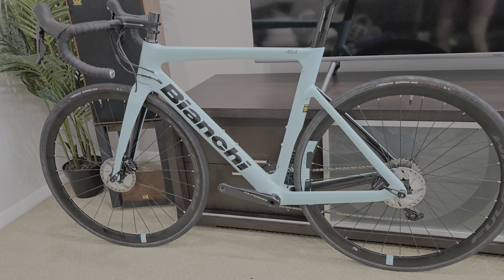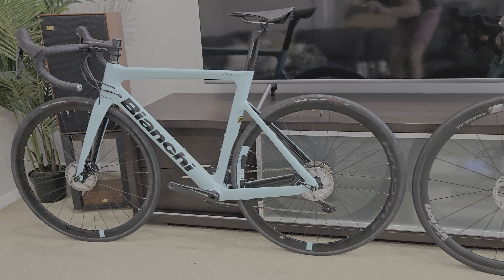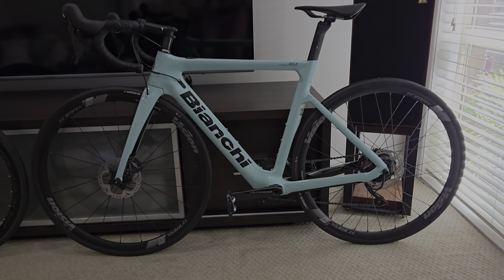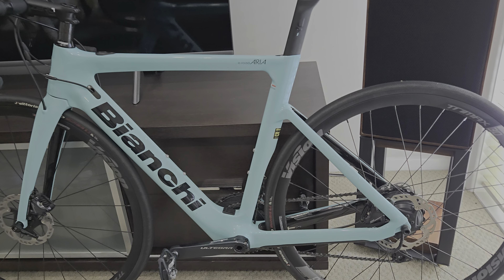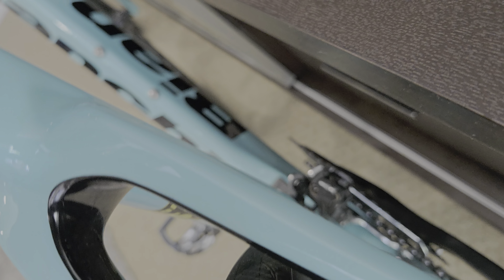They do look schmick — I reckon they're the best looking bikes I've ever seen. This is the Bianchi Aria E-Road, and that one is in a smaller size which suits me a little bit better. This other one's probably a little bit too big.